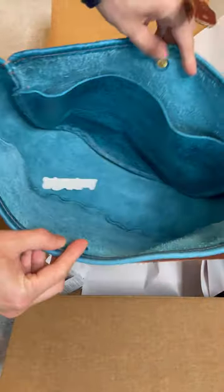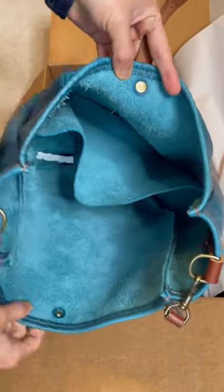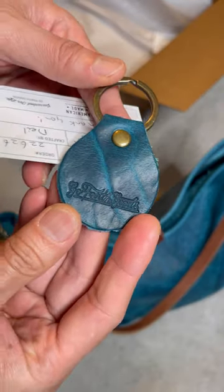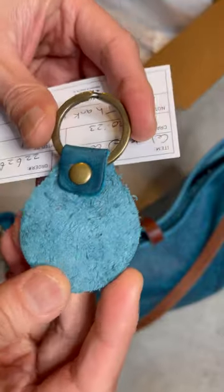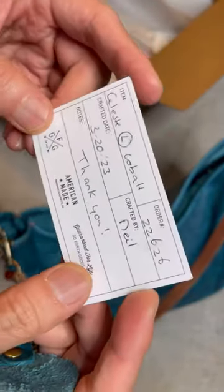Inside the bag, you have the main compartment and a big sleeve pocket on the side. This one does have some loose fibre on the inside and I may have to shave them down. Inside the box, you also get a free keychain, sticker and a production card that's telling you when the bag was made. And this one was made by Neil and his work was excellent.